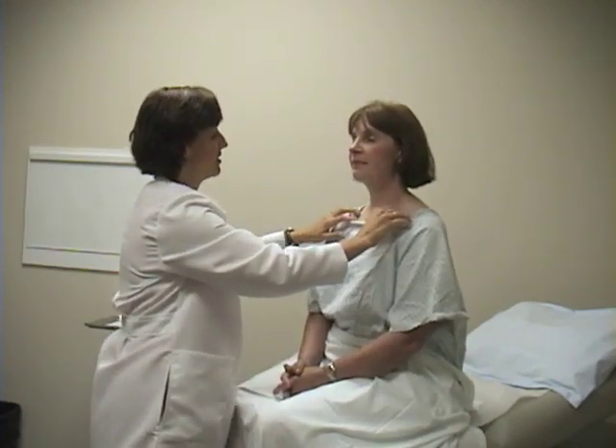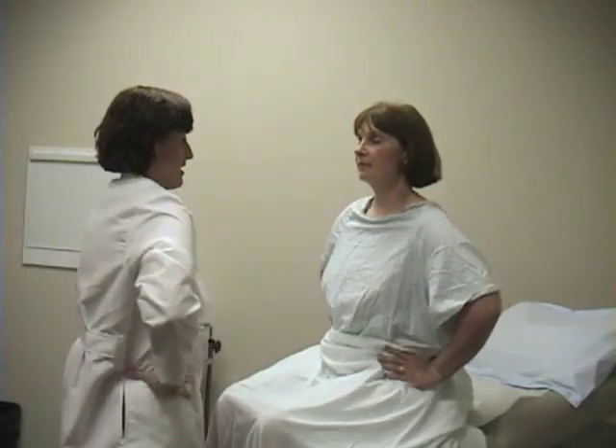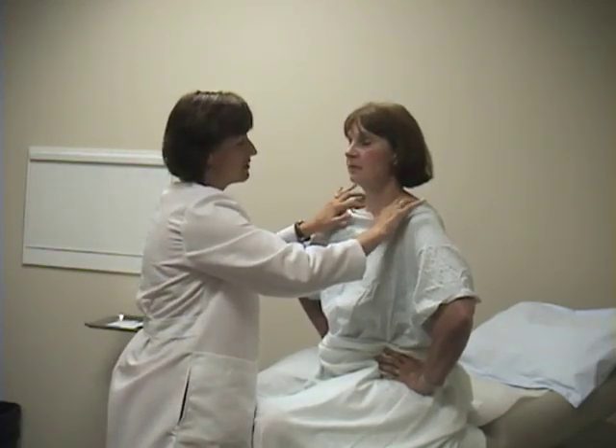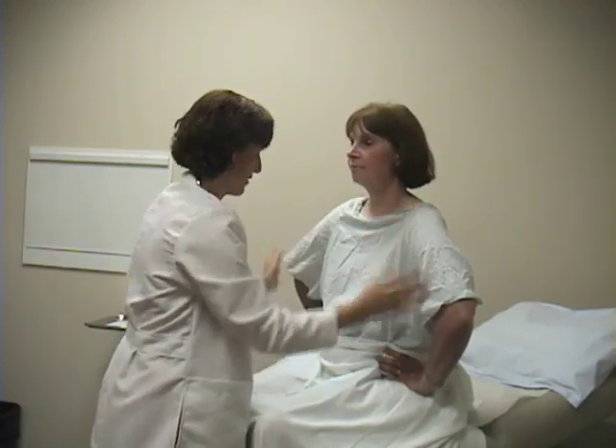We also want to examine the supraclavicular fossa. If you put your hands on your hips and bring your arms forward, you can see the nice depression that appears there. That makes it very easy to feel for any supraclavicular lymph nodes. Again, she's normal.